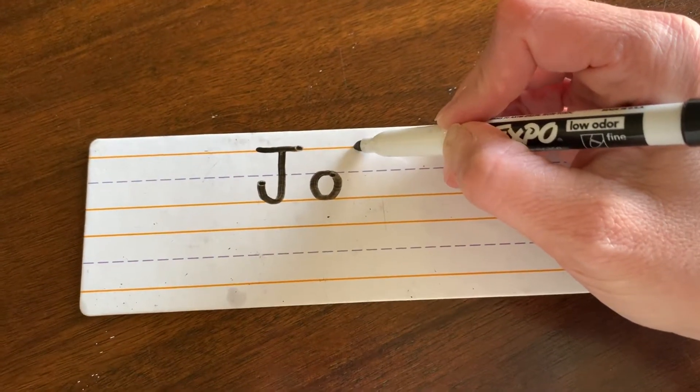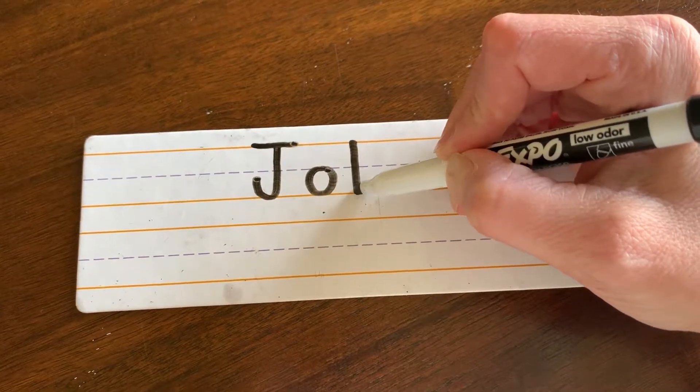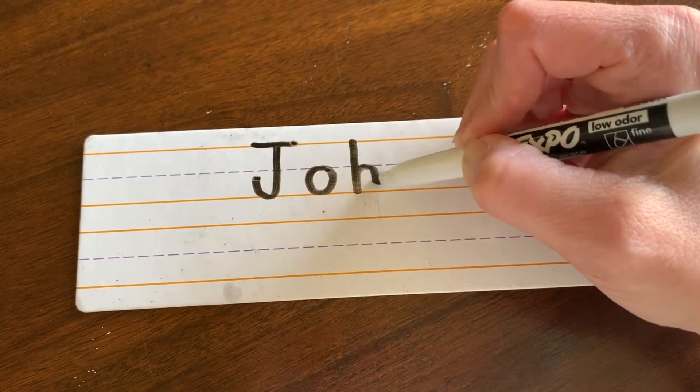H: start at the top, make the big line drop, ride the elevator up to the middle, and bump.